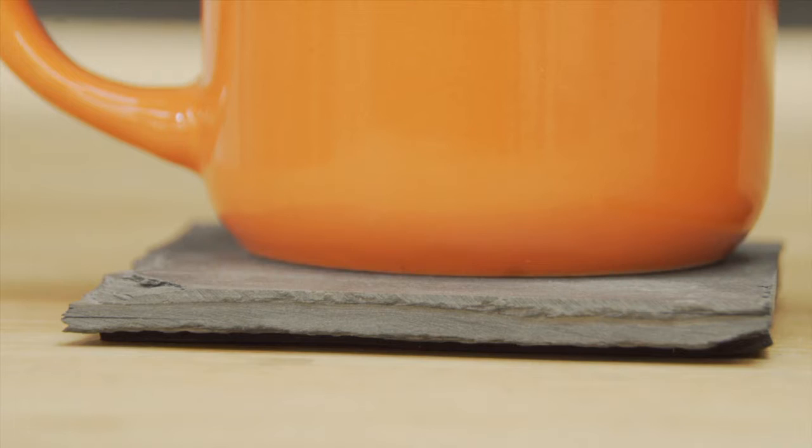Hey, it's Chris Judge from Eyes for the Job. In this built bit, I pull off the astounding magic trick of turning one slate tile — ta-da — into four stylish stone coasters.